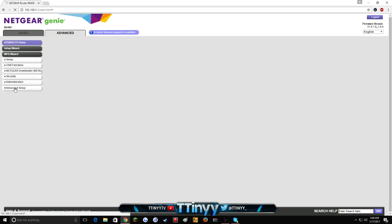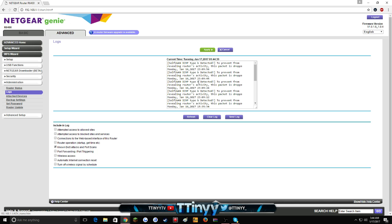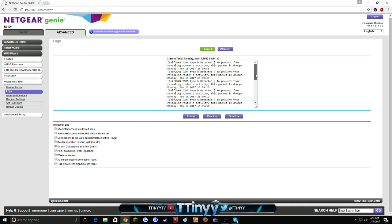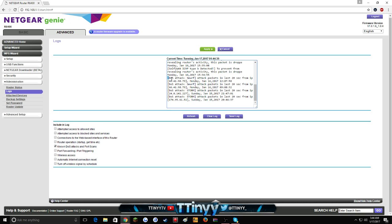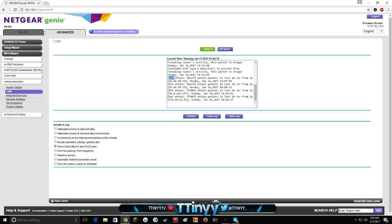If you want to tell whether you're getting hit offline: if your internet goes out at any point where everything should be fine and there are no outages, go to Administration and hit 'Logs'. It'll show a bunch of entries. Some routers show more detail than others. I have mine set so it'll just show DDoS attacks, which means someone is trying to hit me offline — and these are from earlier today when I was playing competitive COD.